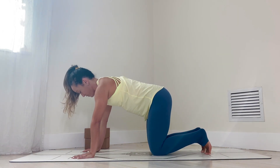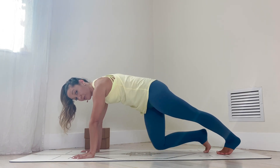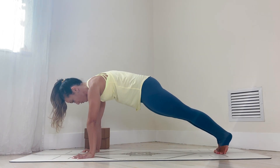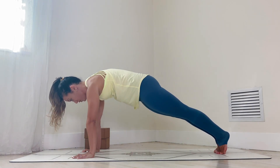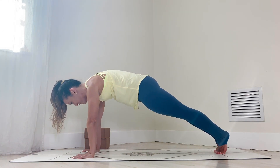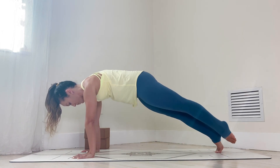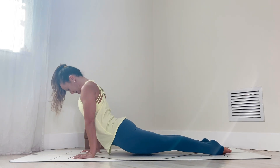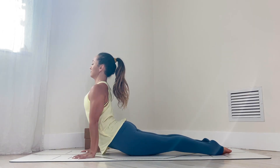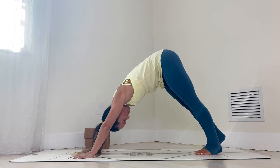Now we're going to build up to plank pose. Tuck your tailbone, step one leg back, tuck the tailbone, the other leg back — plank. We stay a couple of breaths in plank. One, two, three, widen through the shoulders, four, and five. Point the feet — upward facing dog. Long deep breath in. Exhale, you can sink the knees down. Back to downward facing.